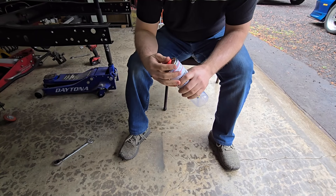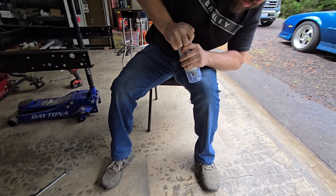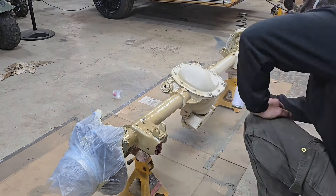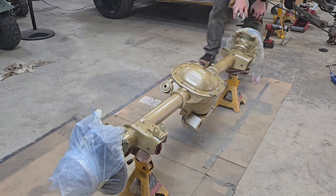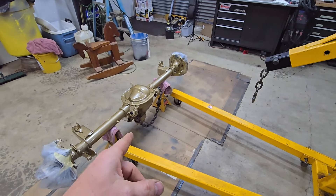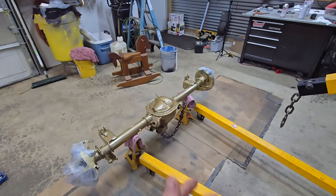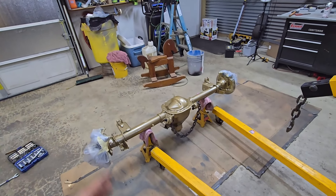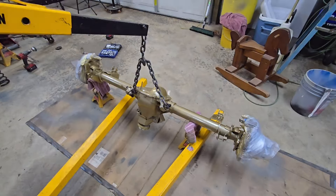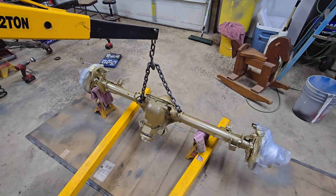I'm filming without a respirator — not ideal. Giving Dexter the honors of popping the bronze paint open. Dexter had a good idea to use the cherry picker to flip the axle. I put chains through the upper four-link bolt holes, I'll lift it up, and that's how I'm going to paint the other side without worrying about pressure marks or ripping any paint off. No editing here — let's see if it works, or something bad happens and you guys get a laugh at me.